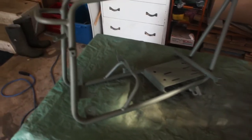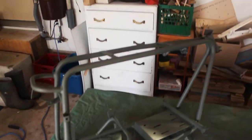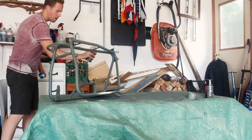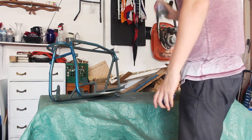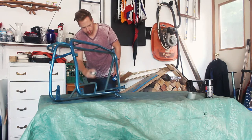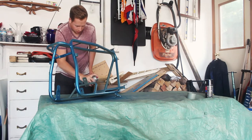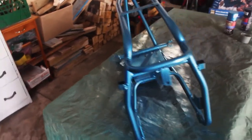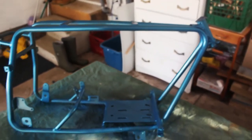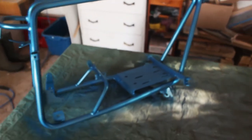It's been 25 minutes and the primer is pretty dry, so let's throw on the first coat of actual paint and see how it goes on. The first coat is on — I think it looks awesome, very easy to spray. Excited to see how it's gonna look at the end. Same as the primer, gotta wait 10 minutes between coats, so let's give it 10 minutes and do coat number two.